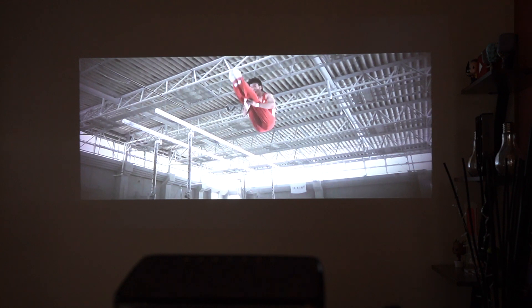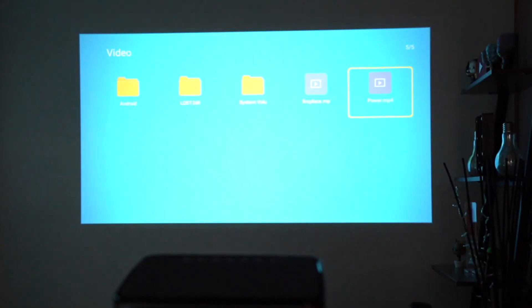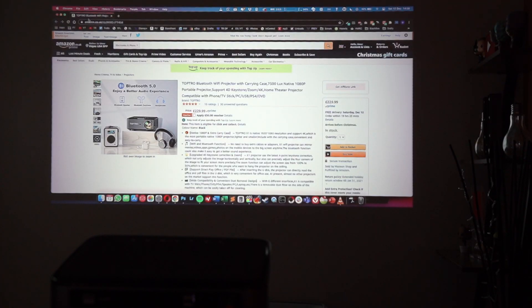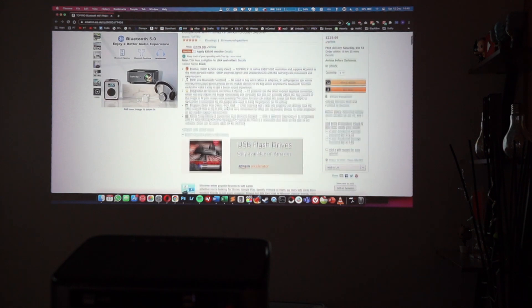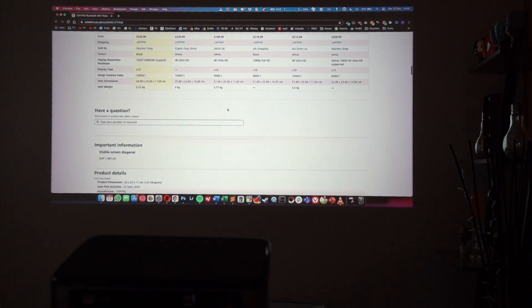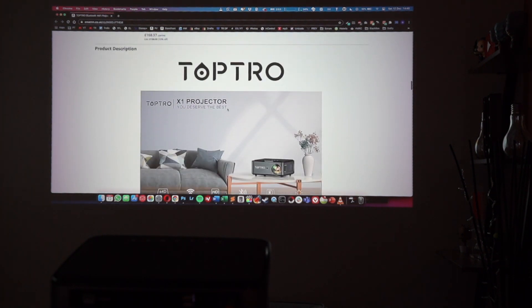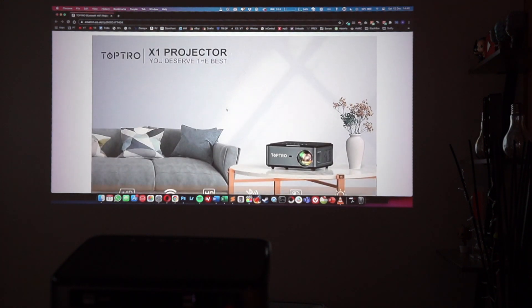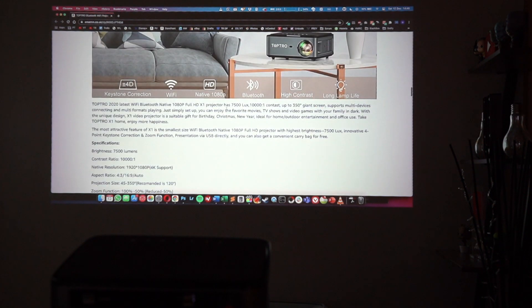Now I'm connecting the projector to my MacBook Pro via the HDMI cable. As you can see with the Amazon listing page, it's pretty responsive — almost real time. You can also extend displays instead of just mirroring. The Amazon link for this projector is in the description below.